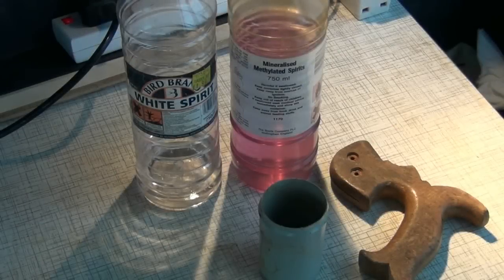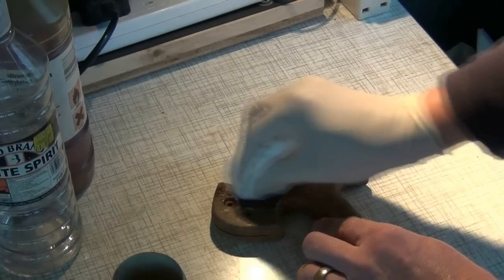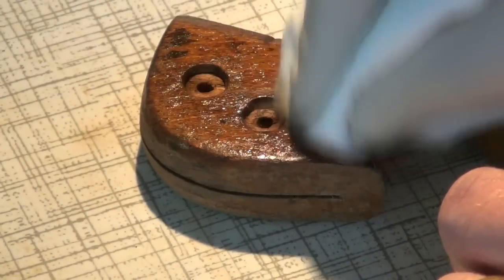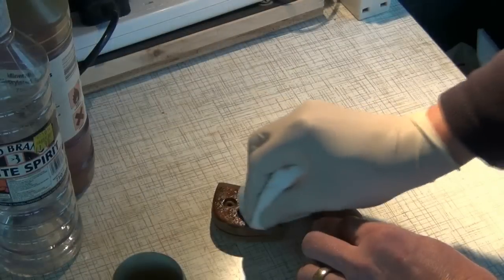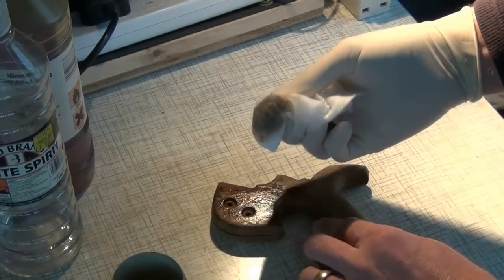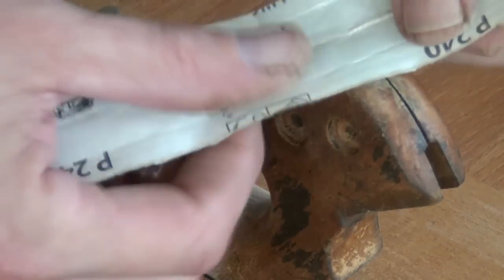A one to one mix of white spirit and methylated spirits will help to clean the handle up. Tackle any roughness with some very fine paper.